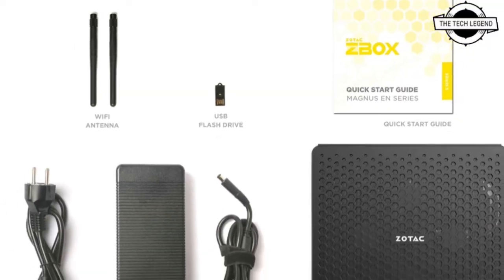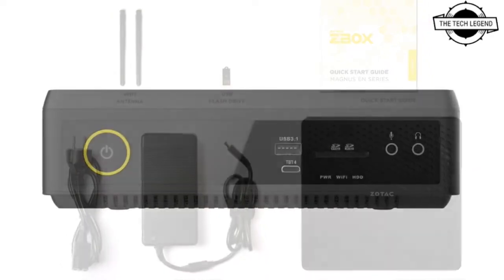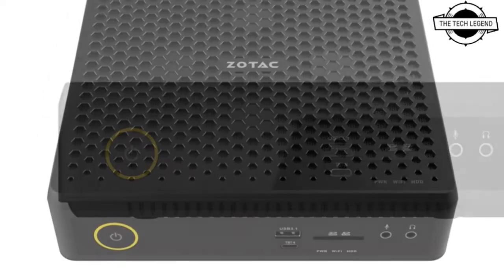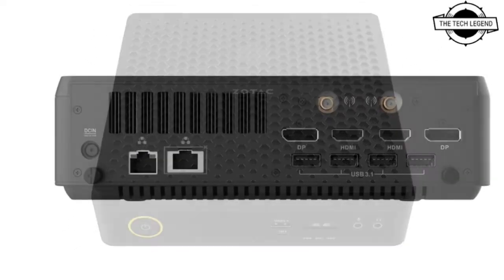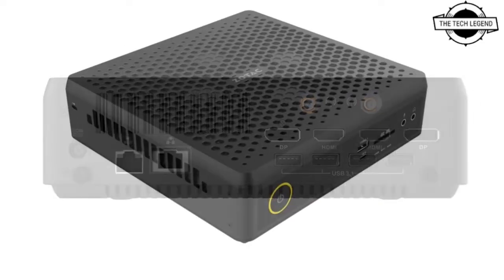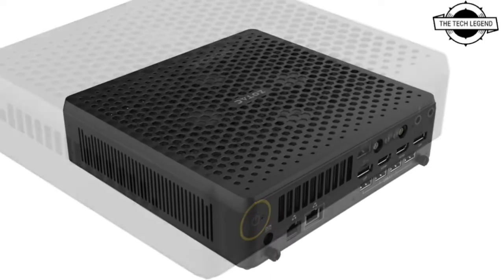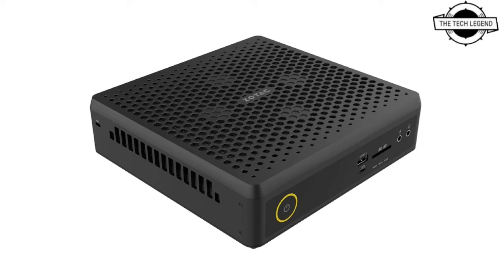The model comes with DDR4 16 GB memory, 512 GB M.2 SSD, and 1 TB HDD. The Magnus EN 173080C barebones version features an Intel Core i7-11800H CPU with 8 cores and 16 threads, and DDR4 3200 SO-DIMM memory upgradeable up to 64 GB.